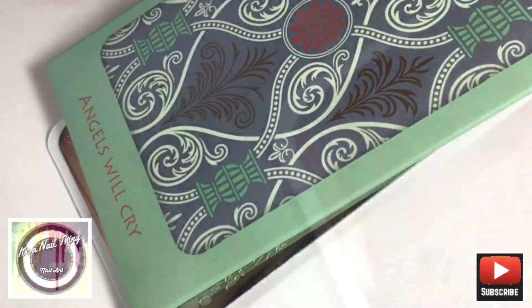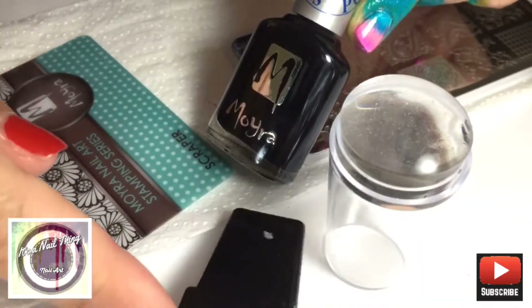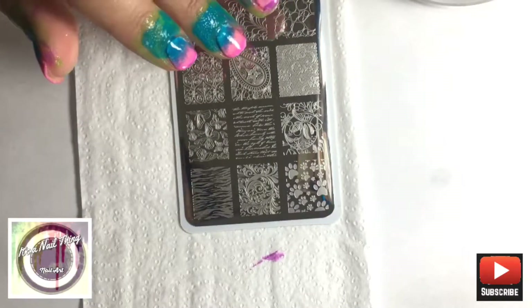We're going to be doing some stamping over it. I've got my 'Angels Will Cry' from the Moira collection and we're going to be doing a zebra design.